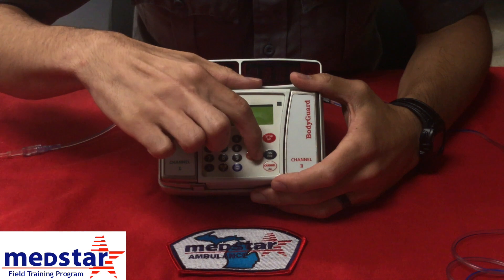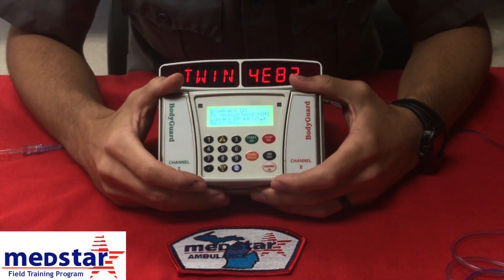To start, you have your on-off button. Go ahead and push your on button. It's going to do a user test.